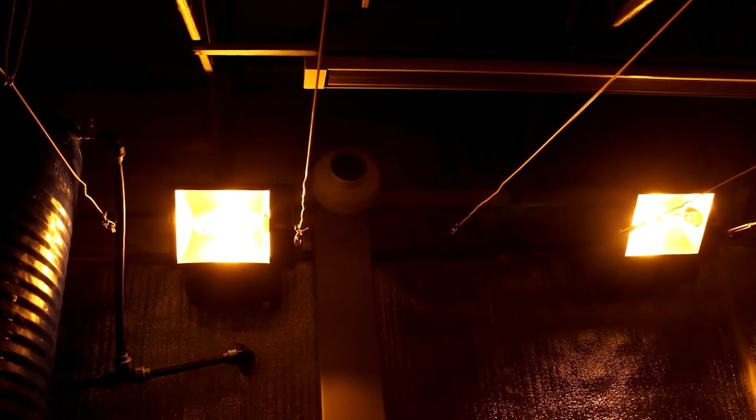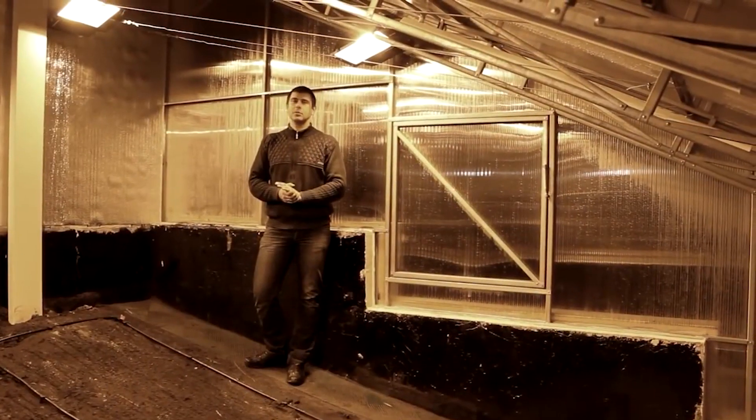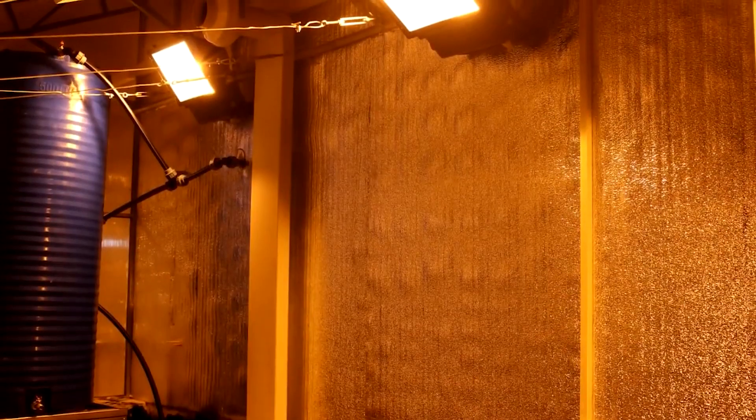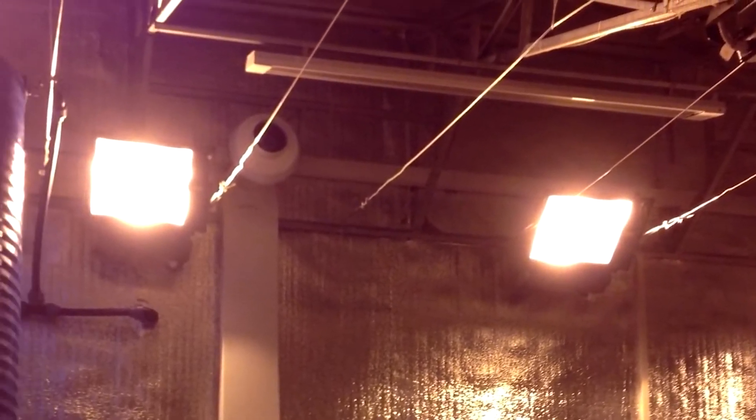Since daylight hours are shorter in winter, we use sodium vapor lamps for supplementary lighting. These lamps provide 6,000 to 8,000 lumens per square meter, ensuring adequate lighting conditions for plant growth.